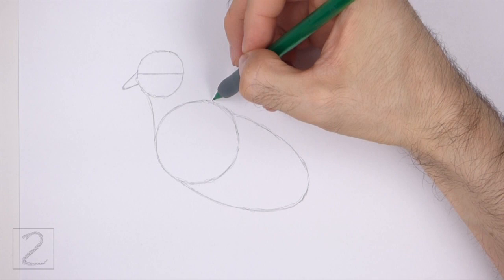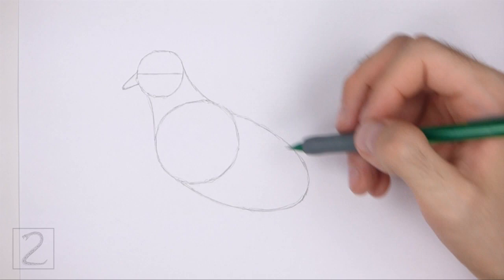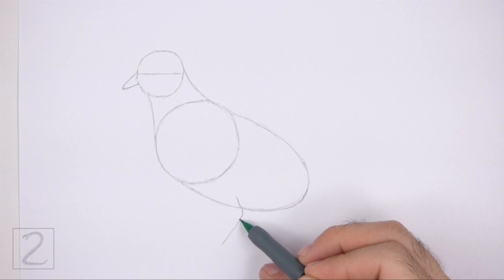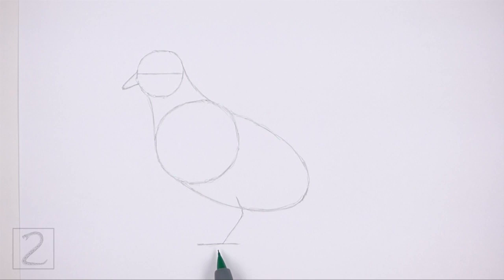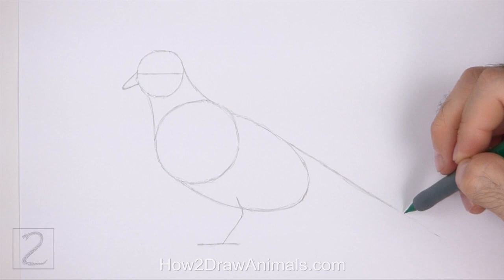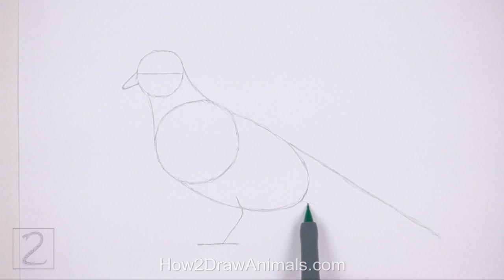Connect the head to the body using two curved lines to create the guide for the neck. The bottom part of the neck should be wider than the top. Under the body, draw an angled line as a guide for the leg. Draw a short horizontal line at the bottom as a guide for the foot. Starting on the top right side of the body, draw a very long sloping line for the first part of the tail. Pay attention to the length of this line in relation to the body. Below that, draw another long sloping line to finish the guide for the tail. The shape of the tail should be very similar to a long thin triangle. And that's it for the guidelines.